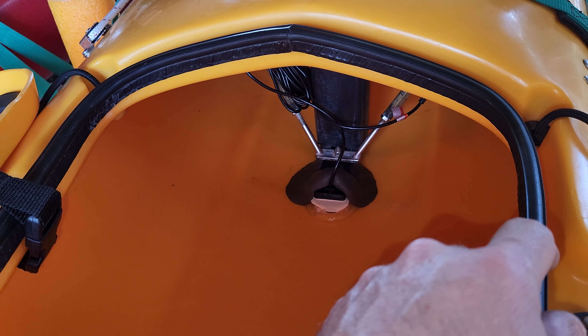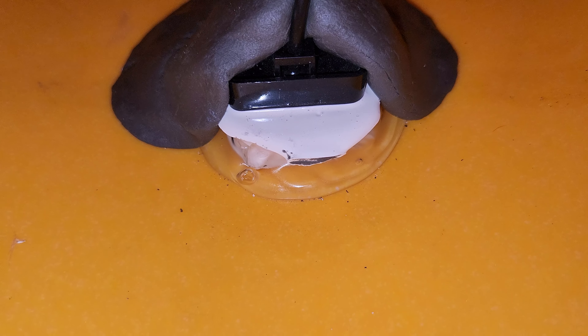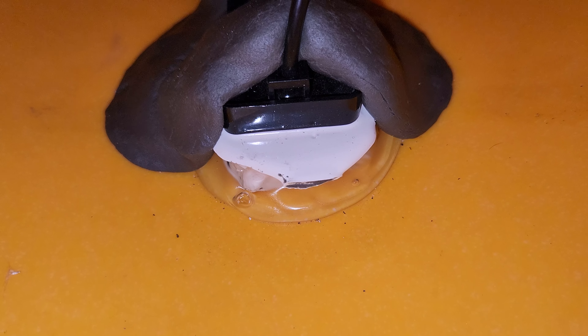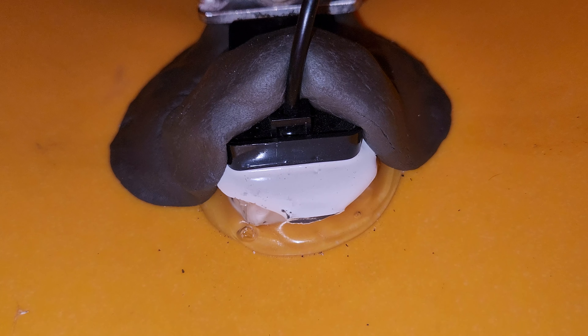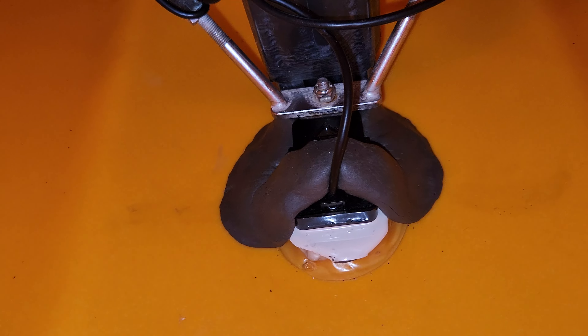This weather stripping sticks like a champ. I did some review reading on Amazon, and sure enough I put a piece on the underside and it stuck really well. Now I don't think there's hardly any water coming through the front hatch. That's good.